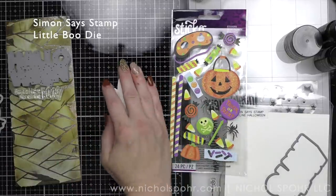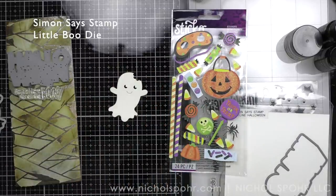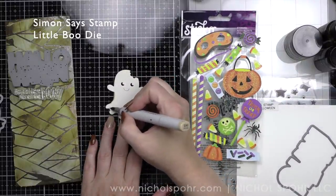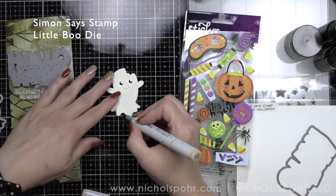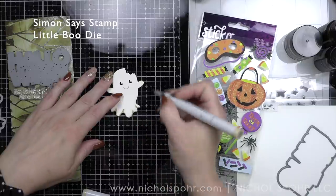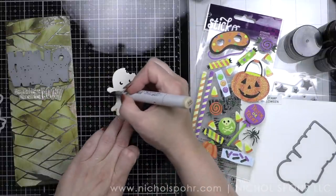As it dried, you can see a lot of the color from the background coming through, and that's exactly what I wanted. If you don't want that, don't use inks behind it and you'll get more of the color of the Grave Texture Paste instead. But if you like that look, that is how this was achieved.